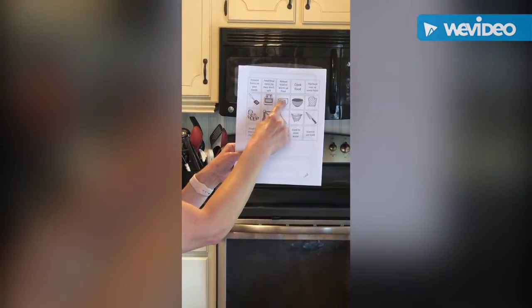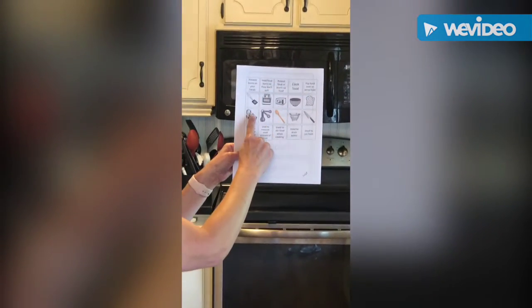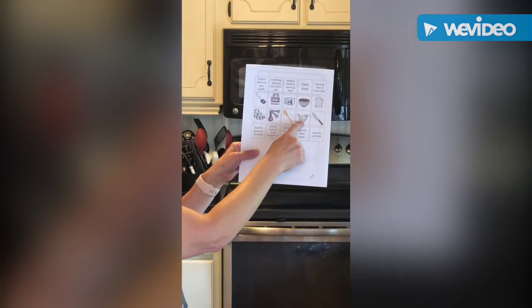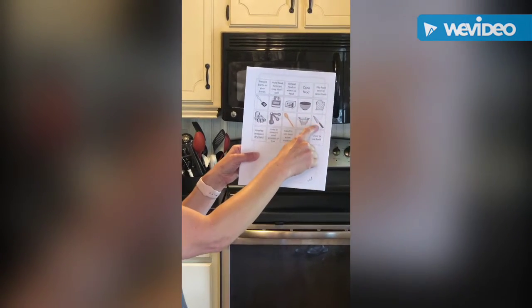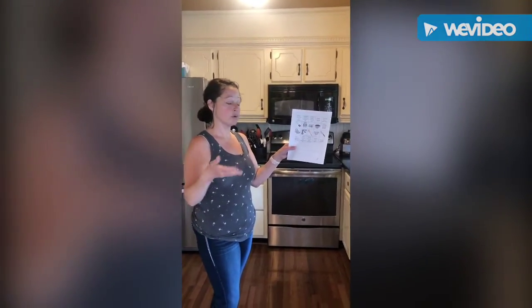On the sheet we have: a spatula, a stove, a microwave, a cooking bowl, an oven mitt, measuring cups, measuring spoons, a stirring spoon, a colander, and a knife. I'm going to walk through my kitchen and find each of these things.